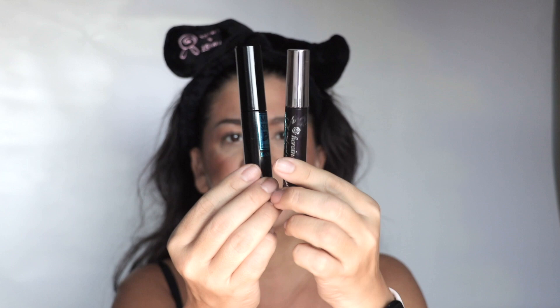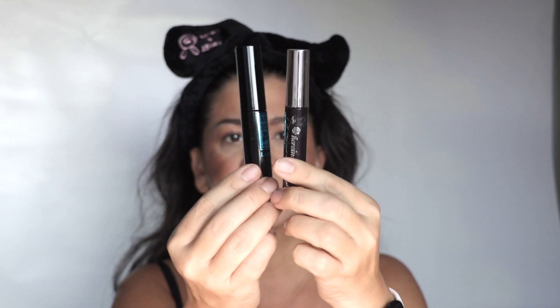I'm going to use these two mascaras. This one is Heroine Make and this is a Lancome. Both of these are waterproof.